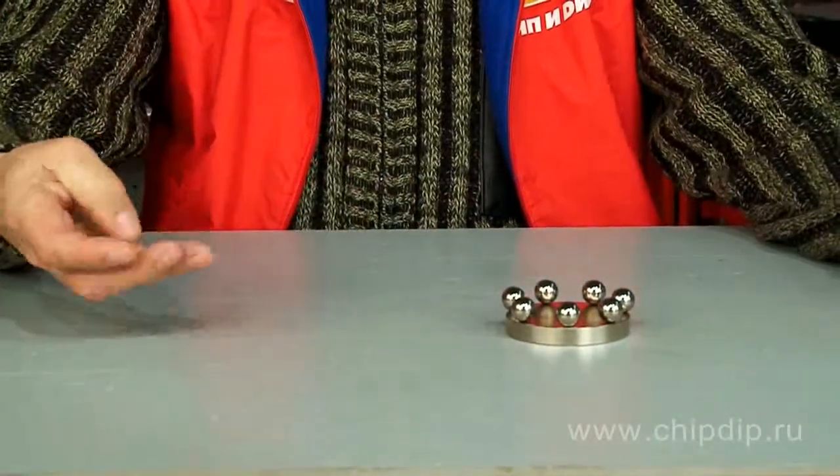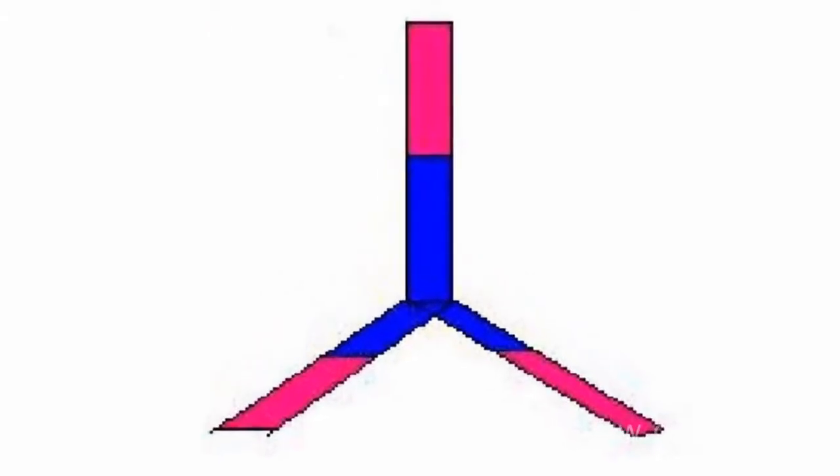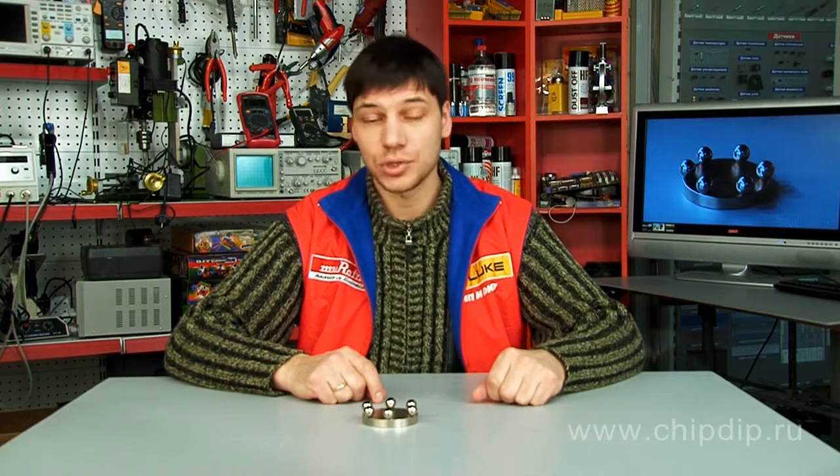And generally, a magnet can have more than two poles. Magnetic field can go in and go out of magnets in very different places, but you should remember that the number of inputs is equal to the number of outputs.